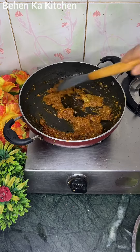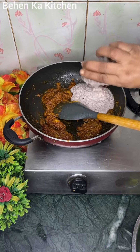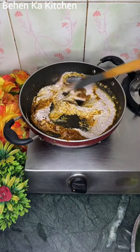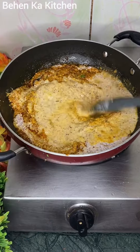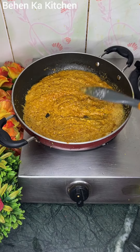Mix it well, then we add some fresh ingredients and add a little water. So the paste was ready. We took a little more water and mixed it well. This gravy is good.